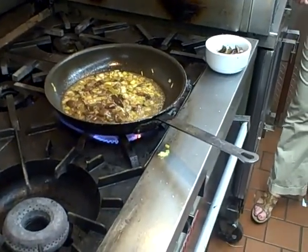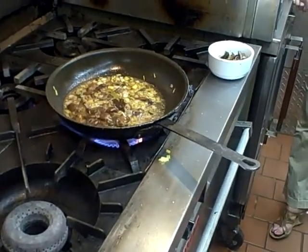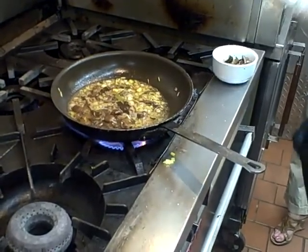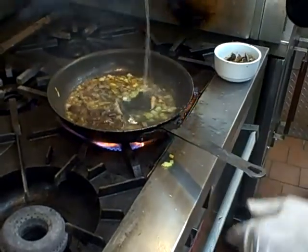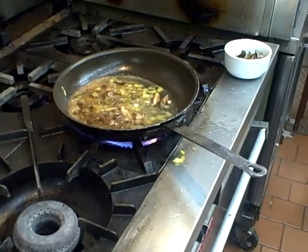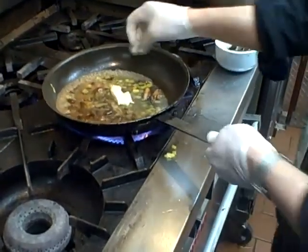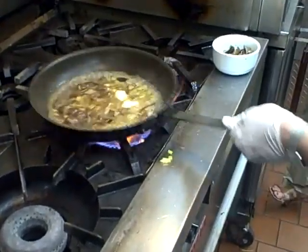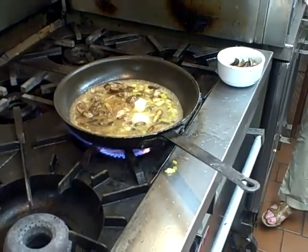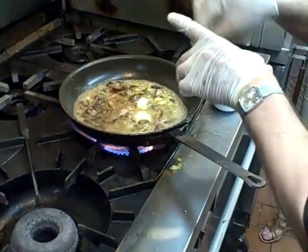You're going to take this — it's a mix of chicken stock and veal stock. Now if you don't have chicken stock and veal stock at home, you can use a low-sodium collagen chicken broth and a low-sodium beef broth. Just do a little mix. Get that in there. You're going to finish and tighten that up with another tablespoon of butter. Season that with a little salt and pepper.